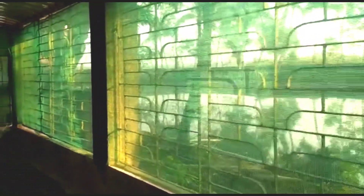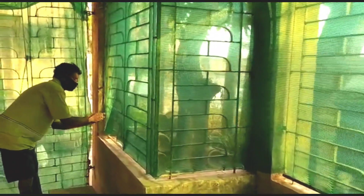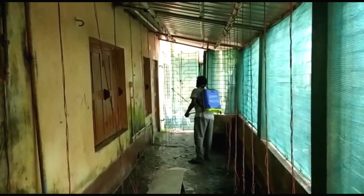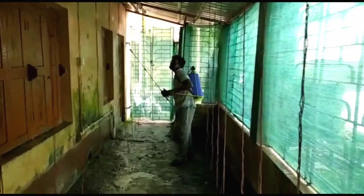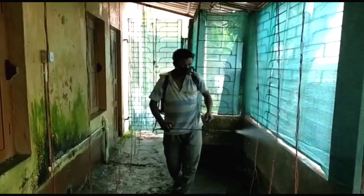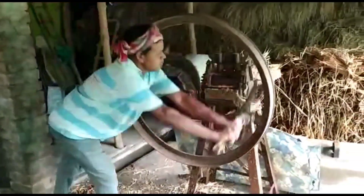This is the window net — we have erected the green net here, tied some knots with the grills. You can see our expert is erecting this green net. After erecting the green net, you have to do one very important thing: you have to sanitize the whole place with 4% formalin or formaldehyde. Spray it properly so that no virus, bacteria, fungus, or spores are left. This sanitization step is very important.